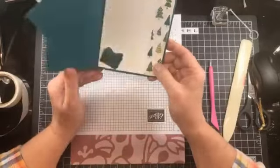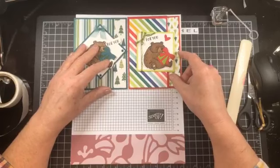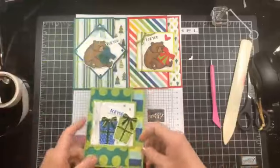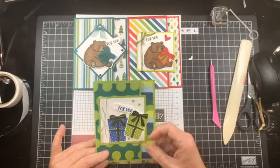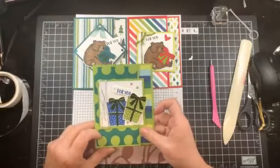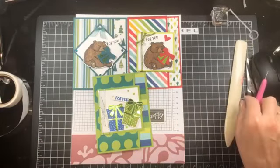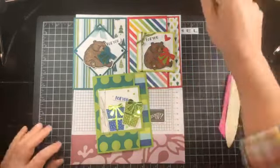So there is my second card, combining those two sets. I'll bring back my first card and I'll show you another card that I made - this is using just the Sending Cheer. But you'll notice that the layout came from this card, and I was looking at this card laying on my desk - that's where I got the idea to combine the two. So there you go, that's our cards for today. The measurements will be on my blog post and on the description of my YouTube video. Thanks so much for stopping by - have a great day, bye-bye!